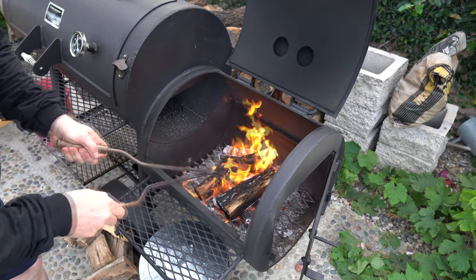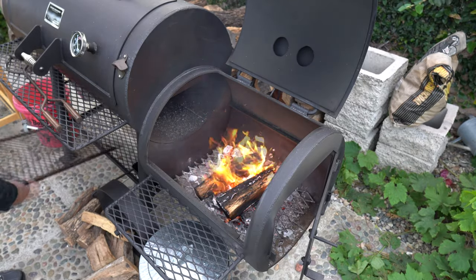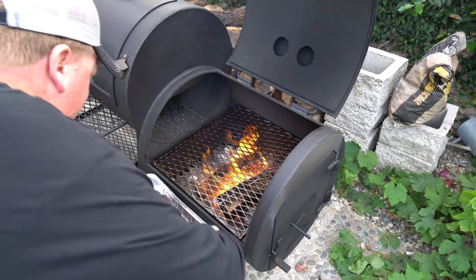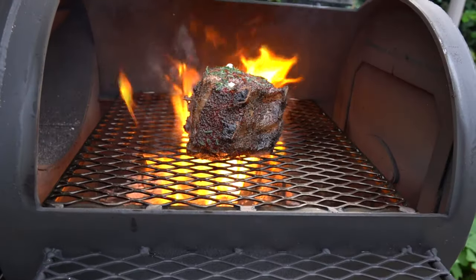I already put a couple of logs on there, so I'll spread those around a little bit to make a nice surface. I'm going to pour the drippings over it — that's going to start a fire, and that's the whole point.